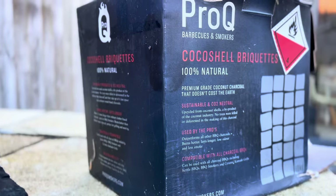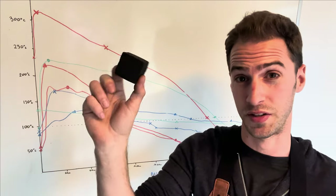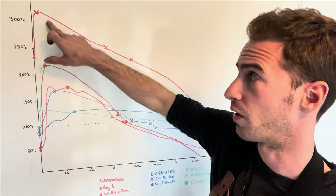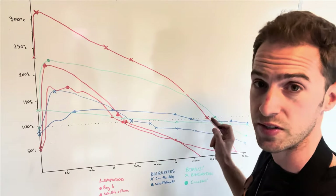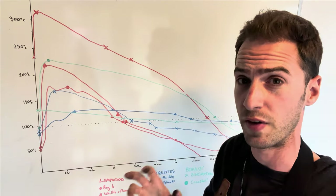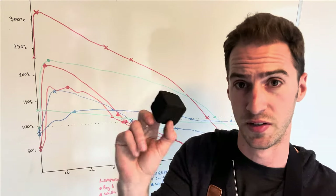Next up we've got some briquettes made from coconut shells. This stuff is becoming pretty popular as a more sustainable alternative to wood charcoal. I was really impressed with these coconut shell briquettes. You can see from the green line that these were the second hottest burning of all the charcoals we tested — only the Kamado Joe lump wood burnt hotter. More impressively, these burnt above 100°C (212°F) for the longest period of time: over two hours and 40 minutes above 100°C with all the vents open. So if you're looking for hot-burning, long-lasting briquettes these are a really interesting option.